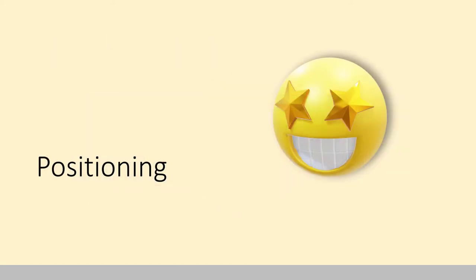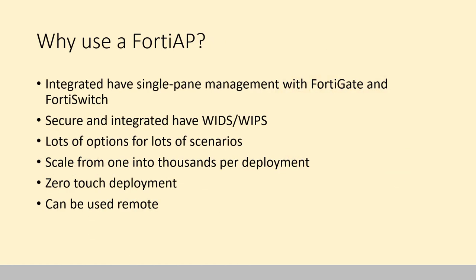Let's look at the positioning of these. Why use a FortiAP? The number one reason people use a FortiAP is that the integrated ones have single-pane management with FortiGate and FortiSwitch — meaning FortiGate can manage both FortiSwitch and FortiAP. Because FortiGates are roughly one-third of the firewalls deployed in the world, there's about a one-in-three chance somebody is going to have a FortiGate as their security device.